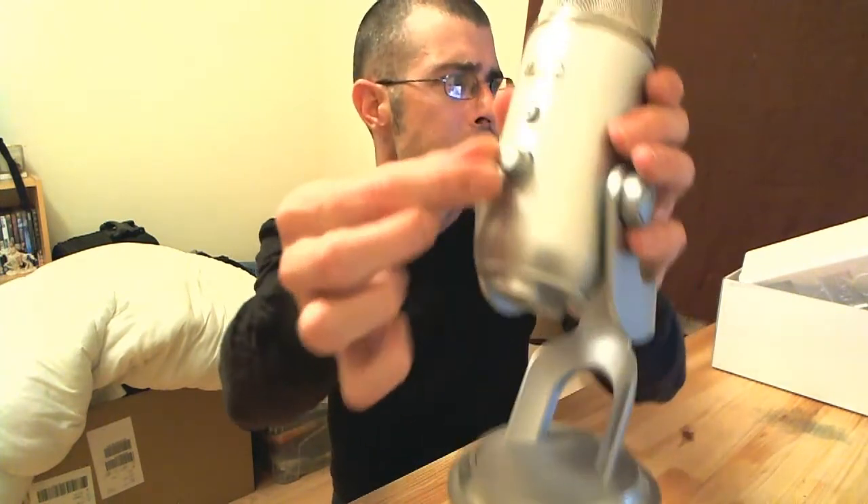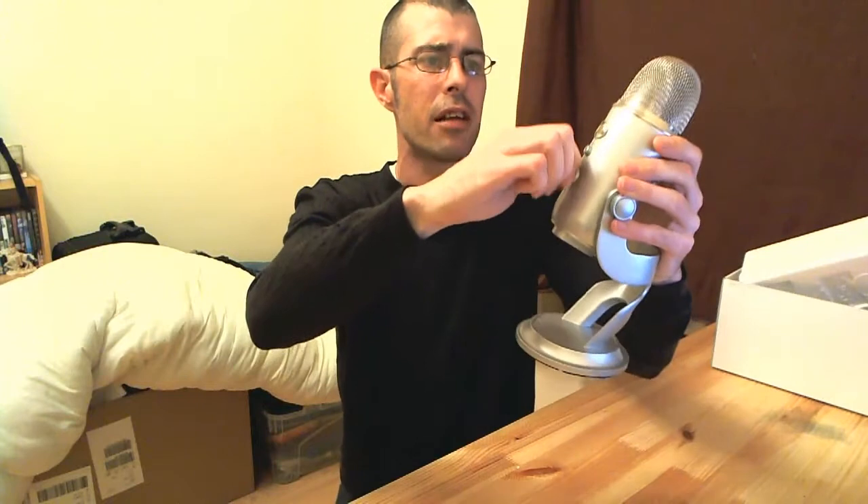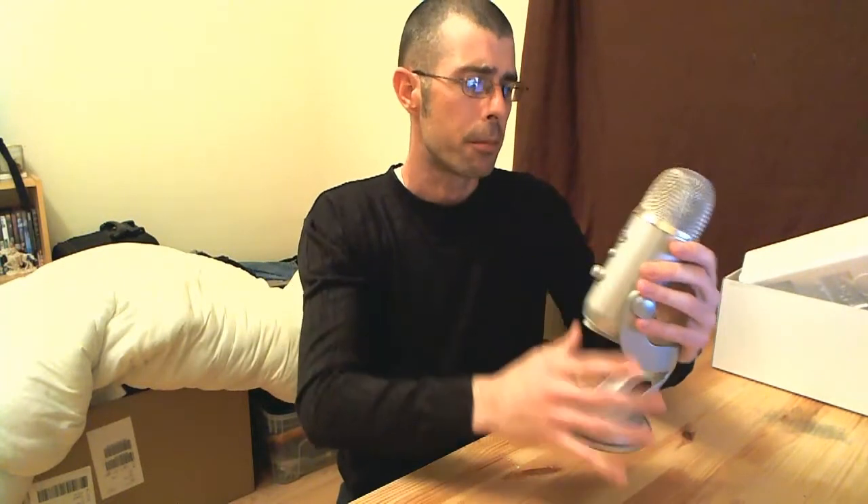I've heard a few people say that the rubber feet isn't enough and you do still get some vibration, but we'll test it and see how that turns out. First impressions — it's pretty nice. A lot of people have complained about the buttons, but the ones on the back seem pretty good. The volume button has a little bit of play in there.